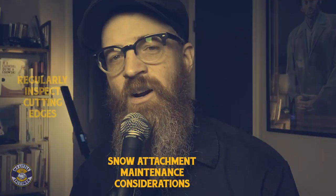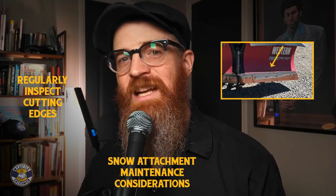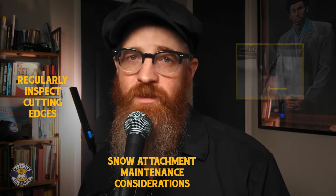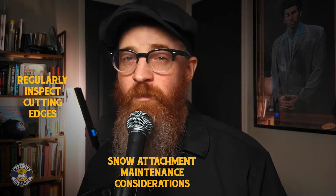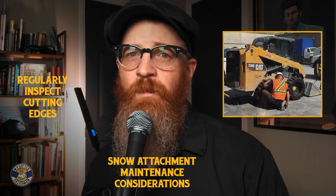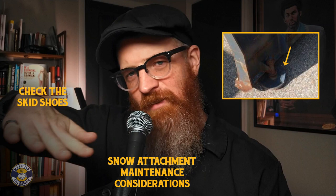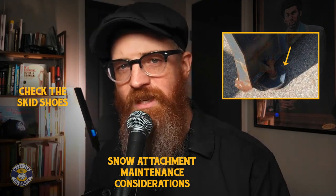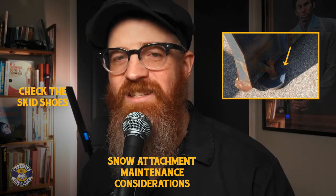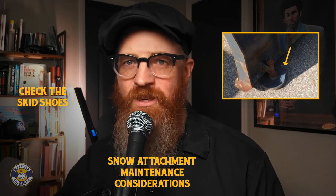What attachment maintenance issues should I consider? Regularly inspect your cutting edges — no matter what material type of cutting edge you have installed, inspect it regularly for signs of wear. Make sure any trip edge feature is functioning properly to reduce damage to both your attachment and road obstacles. If any parts are worn or damaged, repair or replace them before use, as failure to do so may damage paved surfaces, road structures, or even your skid steer. Also check the skid shoes: these flat platform-like components prevent the blade from damaging paved surfaces and help reduce resistance. If skid shoes are damaged, this can cause a blade edge to drag across paved surfaces, resulting in damage, resistance, and inefficient function.